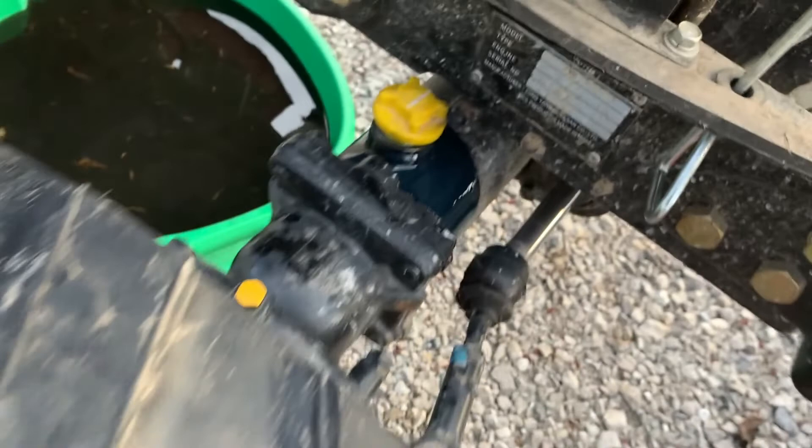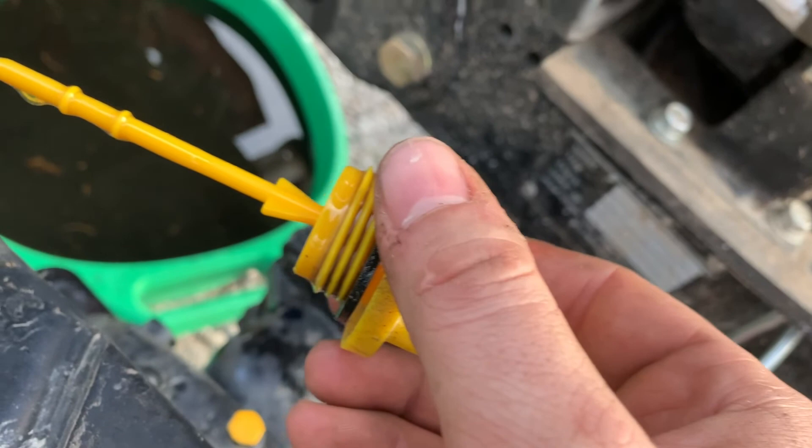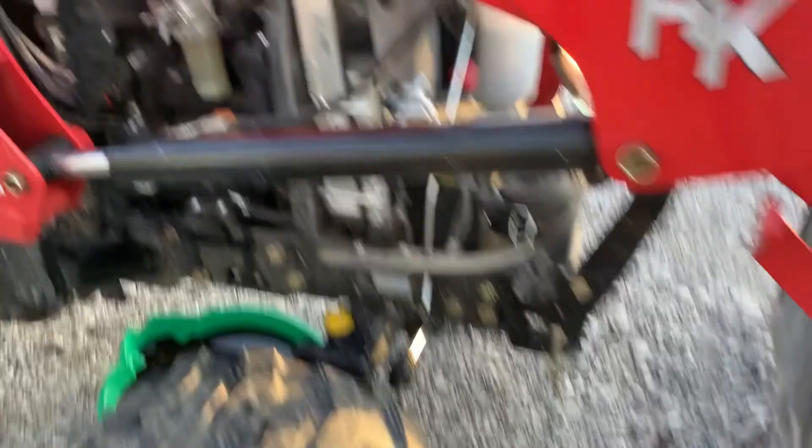Got it in there, had a little spillage, but just anything. Kind of look it over — it's hard to tell again, but you can tell there's fluid in between the ridges there, which is your low to full. So we're good to go — filled up nice and tight. Cap back on.